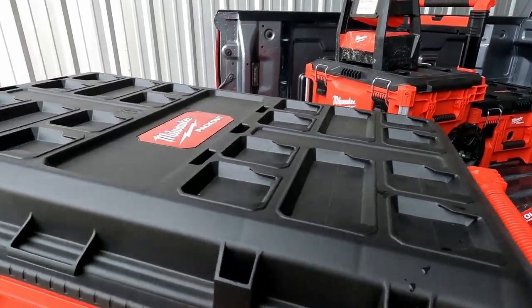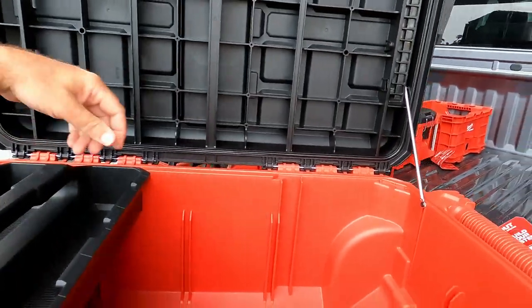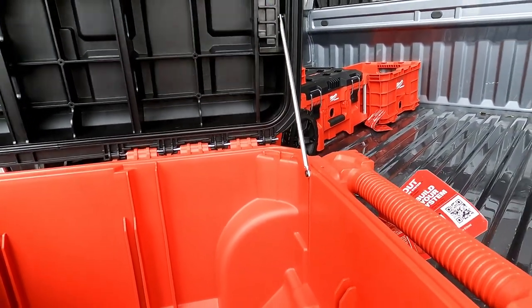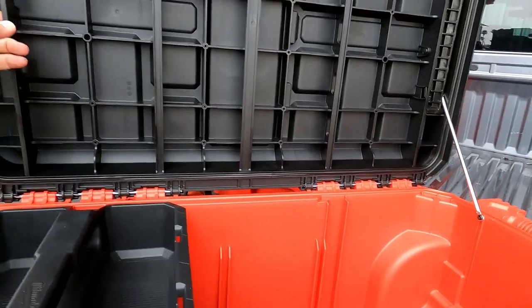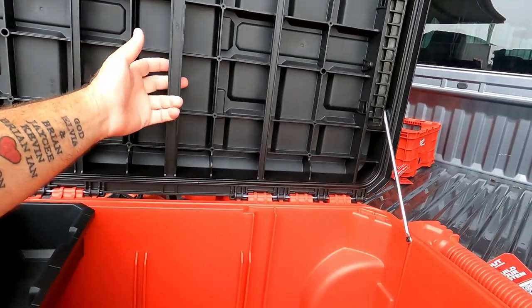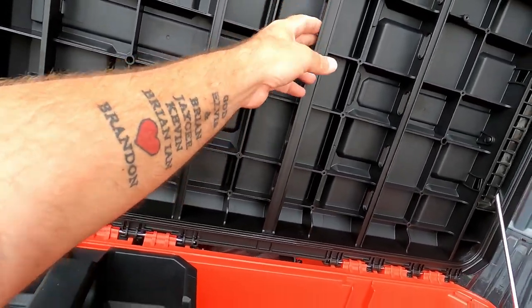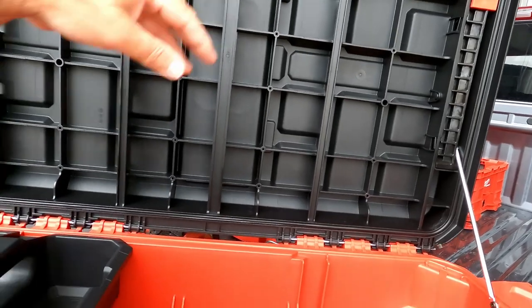With this one, of course, we're getting a larger pack out. I do like that little latch — that's pretty cool. Looks like they have some kind of ideas for doing something. I don't think they would finish these up so nice if there wasn't something you could add. I'll look into it.